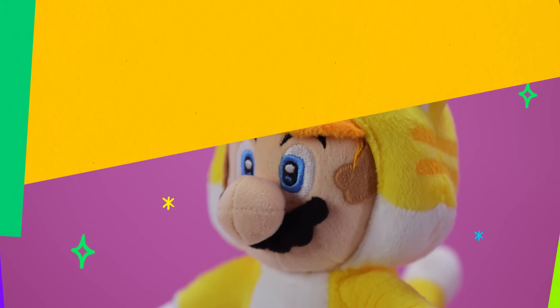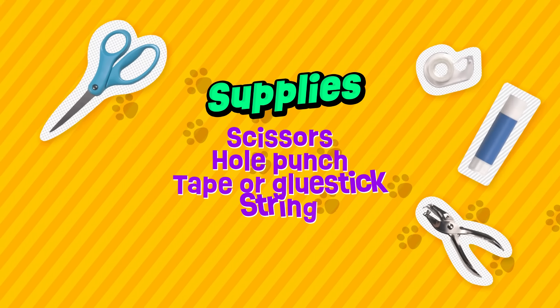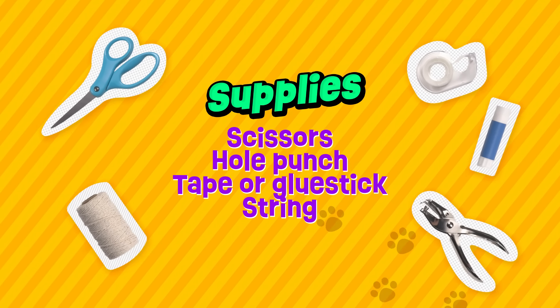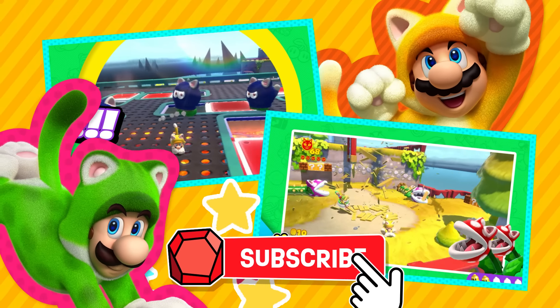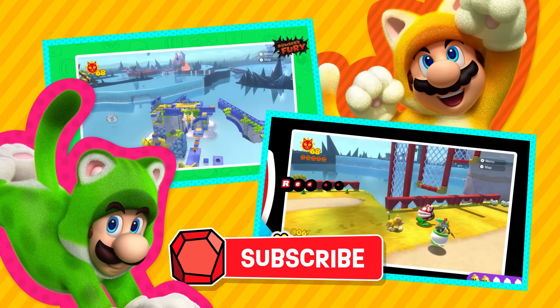If you want to find the craft so you can do them yourself, you can go to PlayNintendo.com and type cat ears into the search bar — there they are. These are the supplies I used to make my cat ears. You can ask an adult for help to gather them too. And if you want to watch more of Cat Mario, there's a bunch of cat-tastic videos on the PlayNintendo channel. See you over there. Later!